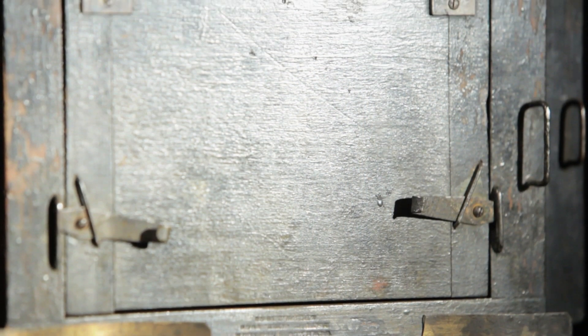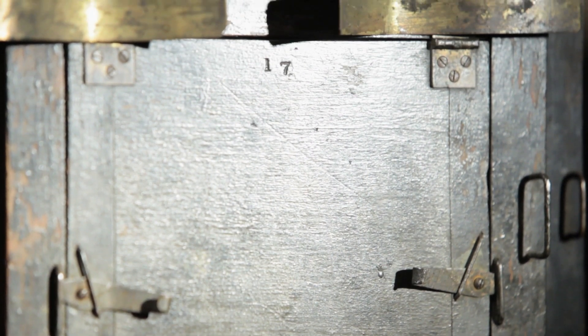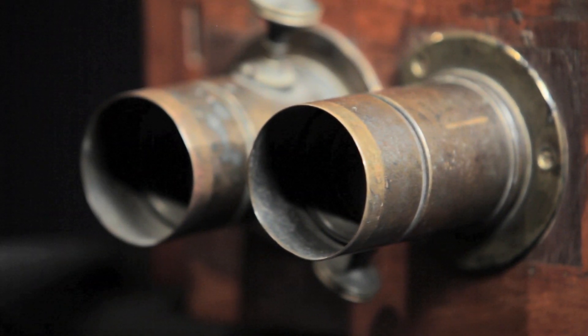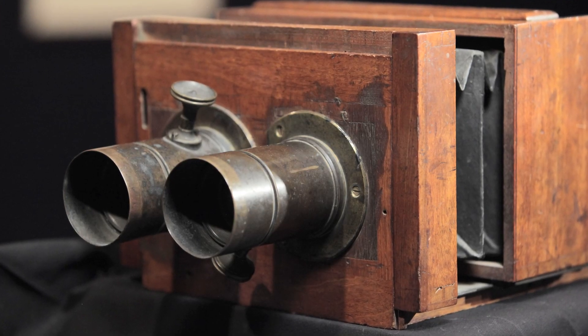All wet plate cameras will have dark stains on them if they were used. The stereo camera has affiliations with Matthew Brady's studio. Brady took it upon himself to document the whole Civil War, basically paid for it out of his pocket. This is one of the cameras that belonged to the studio.